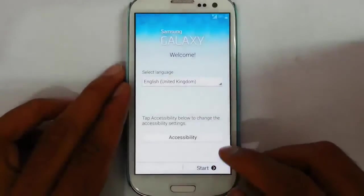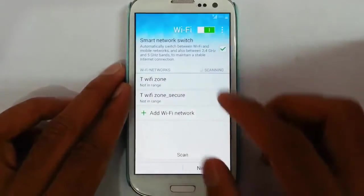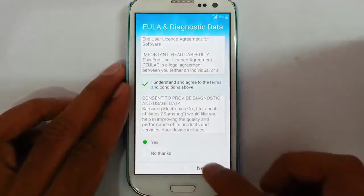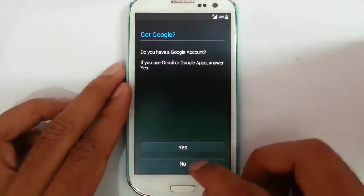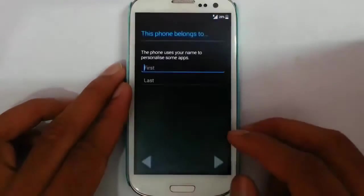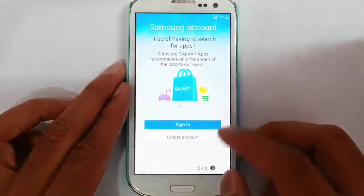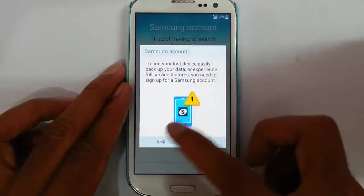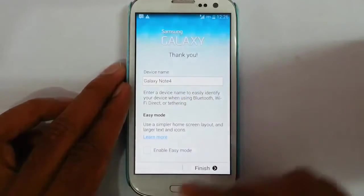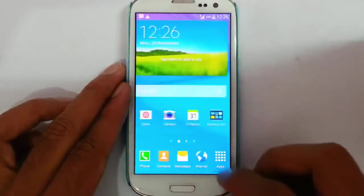Now finish the installation with the initial settings. You have to provide your Google account, your name, Samsung account, and device name.